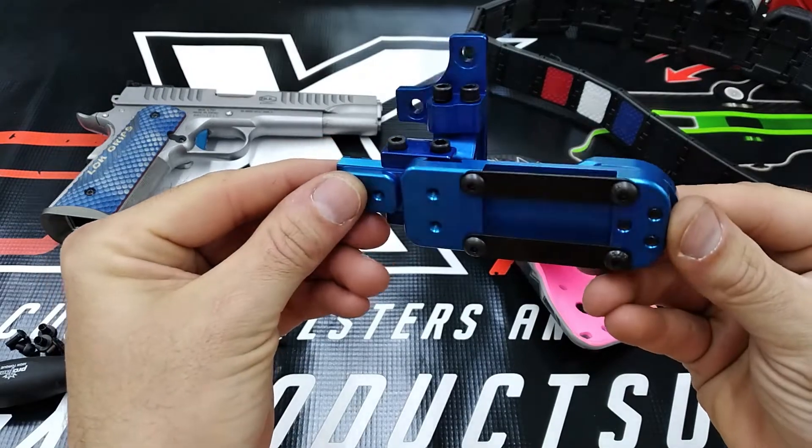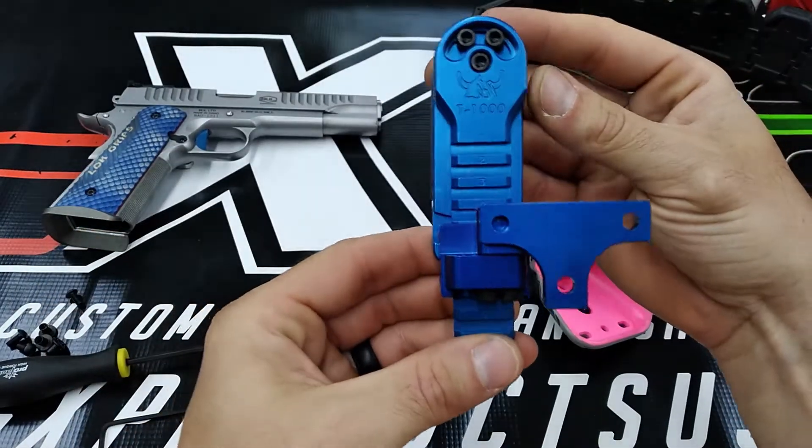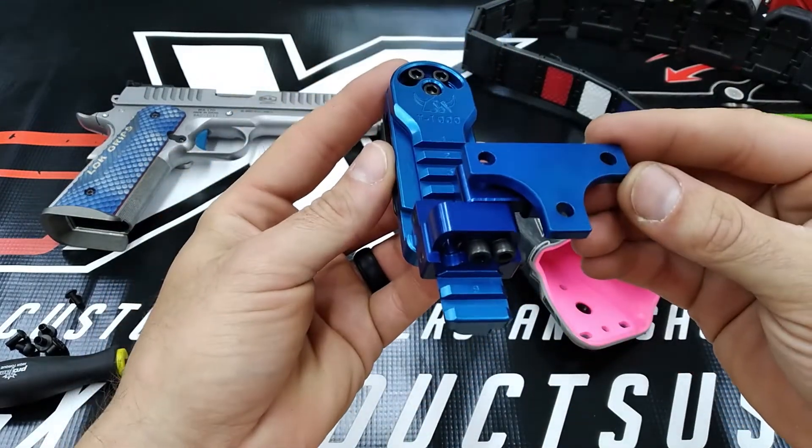A lot of thought, a lot of time, and a lot of iterations went into this. I'll show you what all the adjustments are here and exactly what makes this up.